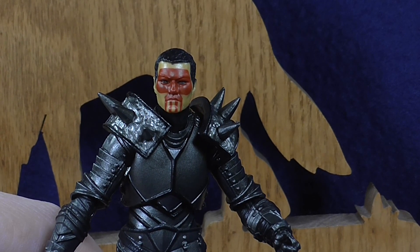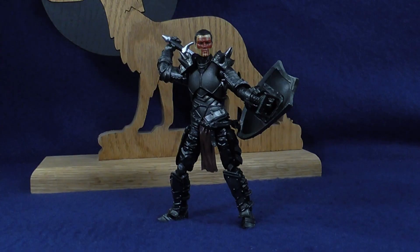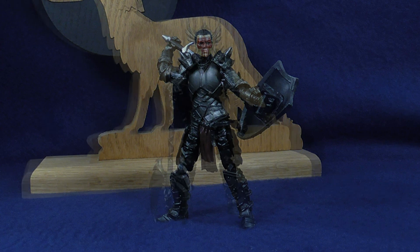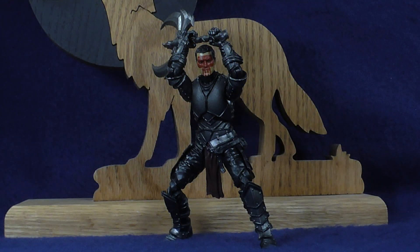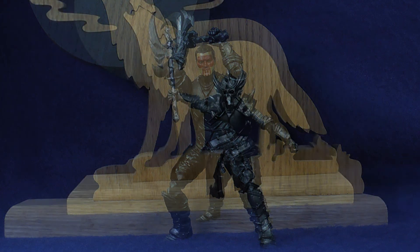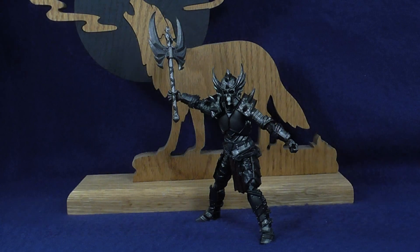For my final thoughts: I very much like this figure. I think it's got excellent poseability for being an armored figure, a great amount of accessories, I love the color scheme, and the whole sculpt looks fantastic with all the different layers of armor. Everything about this guy is just excellent. I hope you enjoyed this review and I hope to see you soon again for some more action figure reviews.